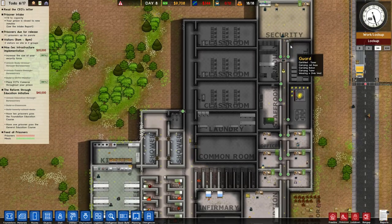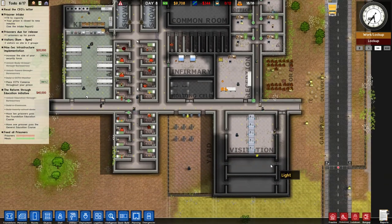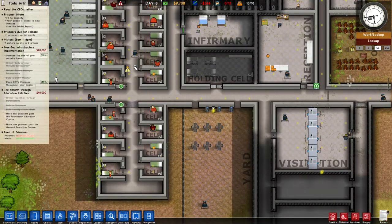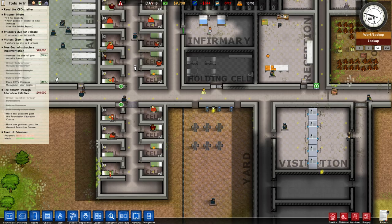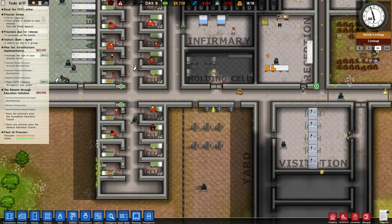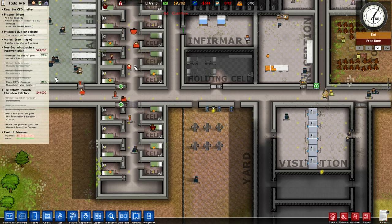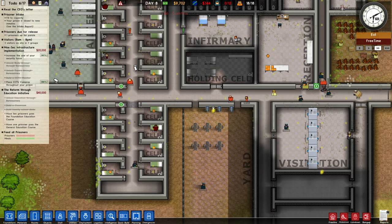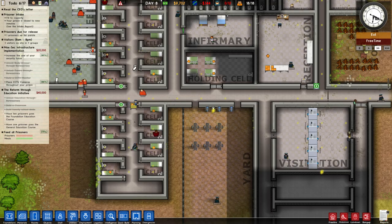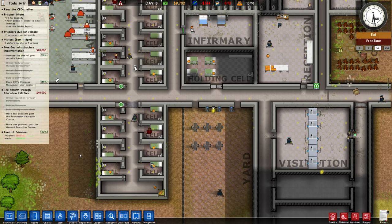We do have one guard station there to open the doors. We've got a lot of jail doors, and that's not working out for us very well. Let me just quickly check here — prisoner uniforms, security. Prisoner uniforms are purchased automatically when you filter.